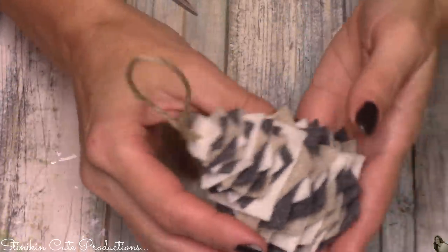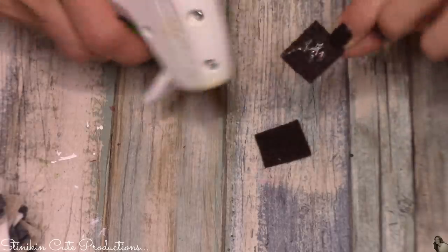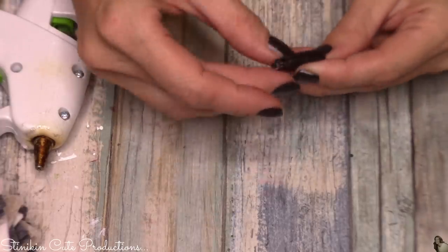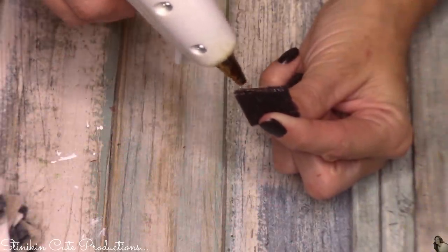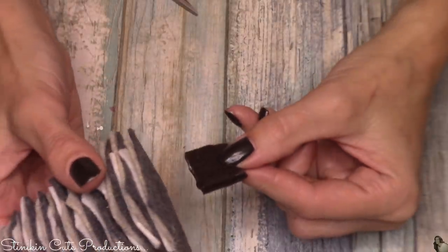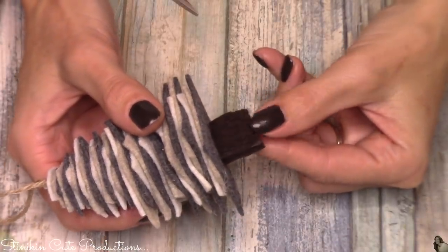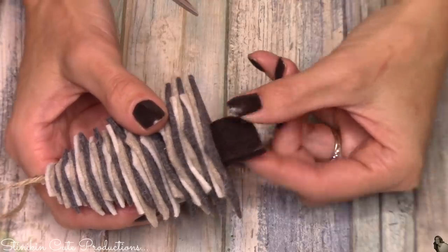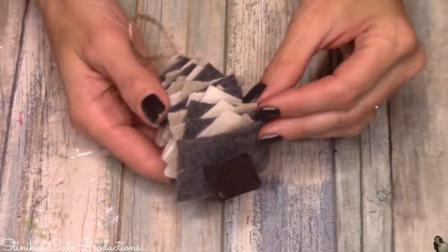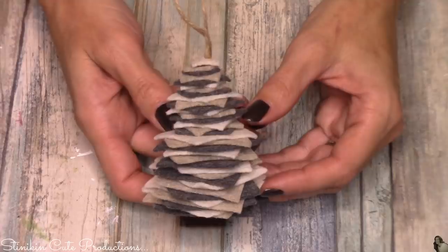I'm going to finish this tree off with the trunk. I'm going to take two three quarter inch brown pieces of felt and just glue them together. Then along one of the edges, place some hot glue and put it at the bottom of the tree — I think that is the perfect finishing touch. When I made this tree, I really did not measure out every square that I cut. I cut the initial size square and used that as a guide to cut all the rest. This is one of those projects where the more imperfect it is, the more perfect it is.